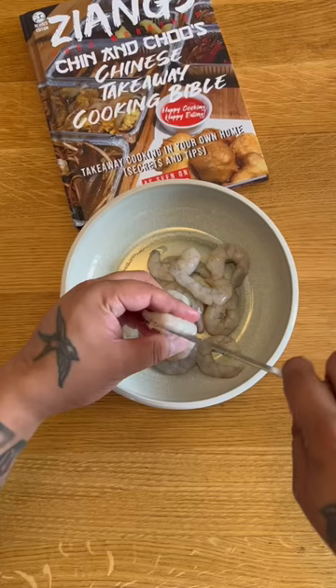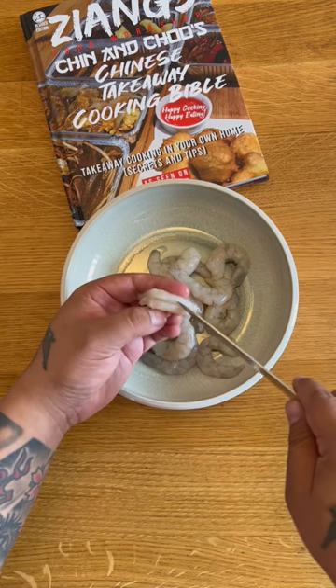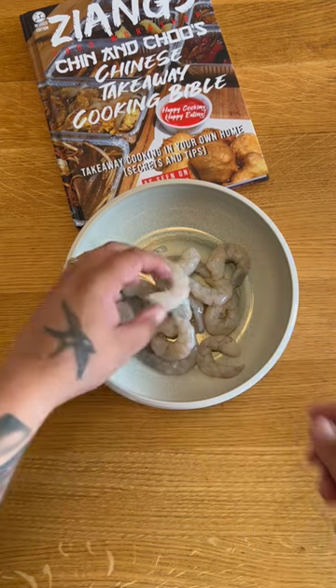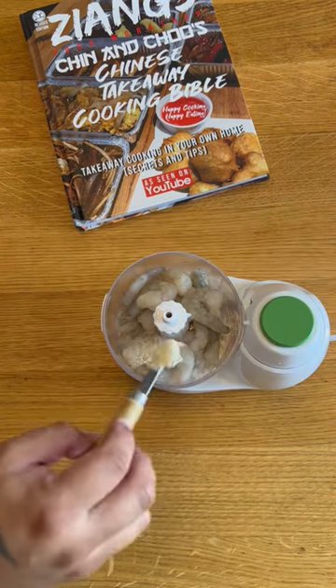Sesame prawn toast. First, you're going to need some raw prawns — don't get cooked ones, they've got to be raw. Devein them and make sure there's no poo sack in there. If you don't use raw prawns, the sesame seeds will float off when you deep fry them. Then throw them into a blender.